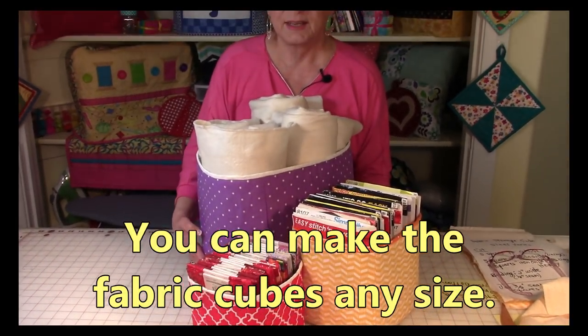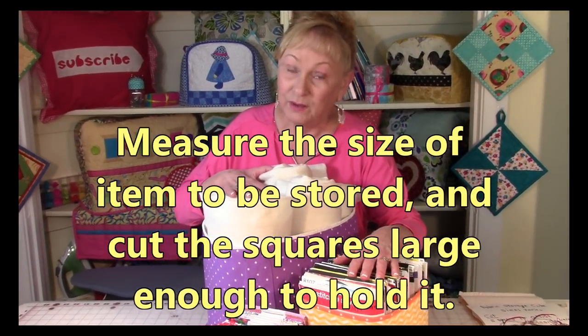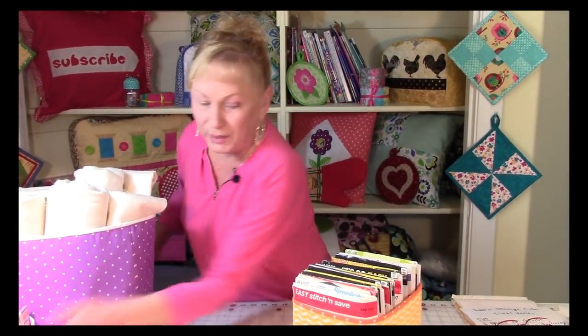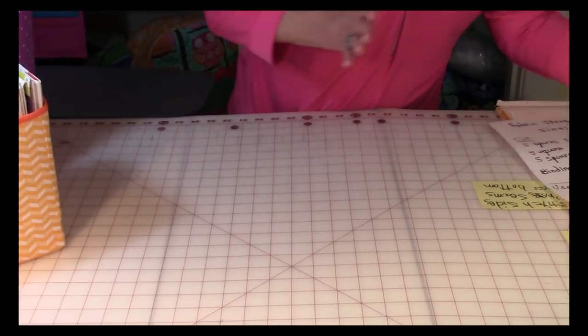This helped me to contain them. When you make these fabric cubes you can make them any size you want — you just need to measure the item and cut your squares out accordingly. Let me push these aside and go over what supplies you need.